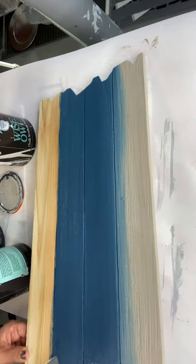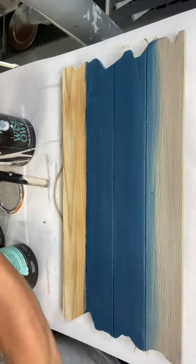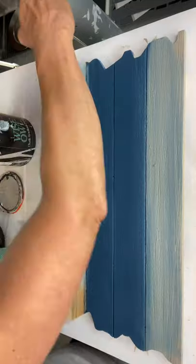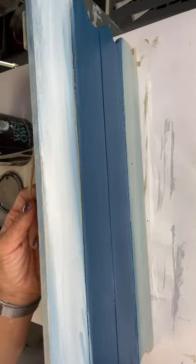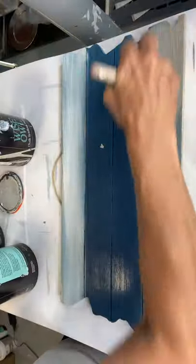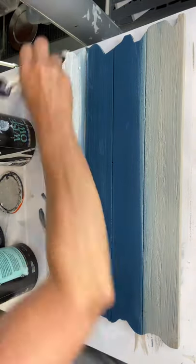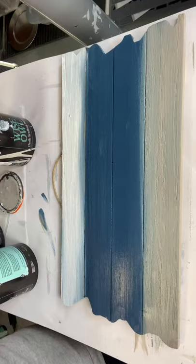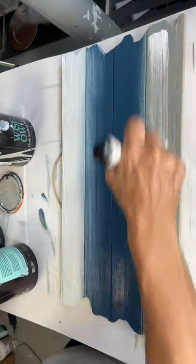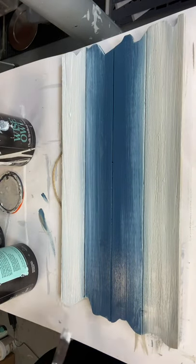Now I'm going in with some Bowie. I'm going in with some Gray Linen at the bottom as I didn't like as much blue in it, and emphasizing the white at the top. And then I'm going to drag a little white down into the Bowie and then up from the Gray Linen up into the Bowie. It just pulls everything together.